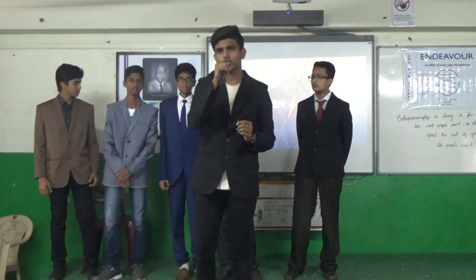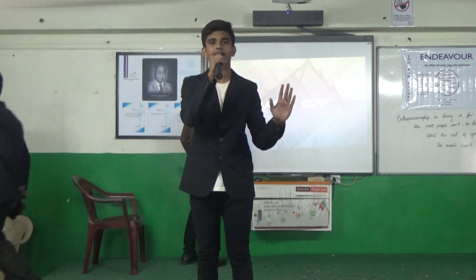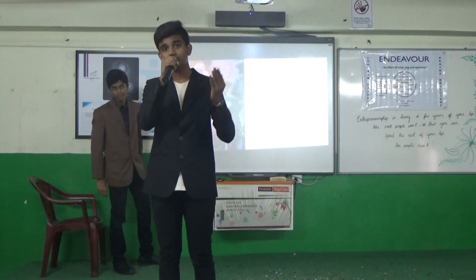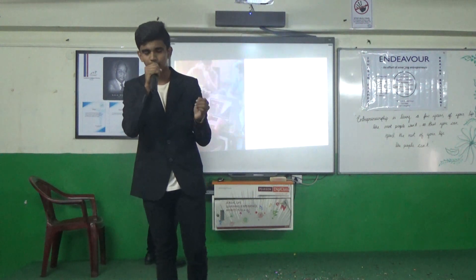Now coming back to the product. The product that we have is essentially a fitness band, and not just any fitness band — it is a fitness band which is reimagined by people and delivered to them by us. So without any further ado, I would like to introduce you to our product, the Flashback.